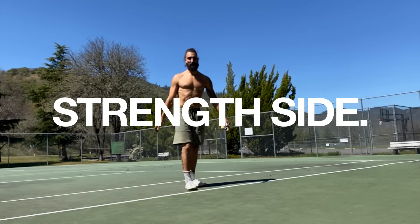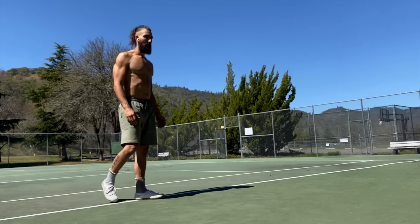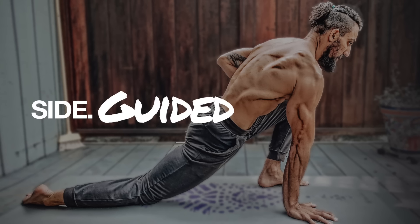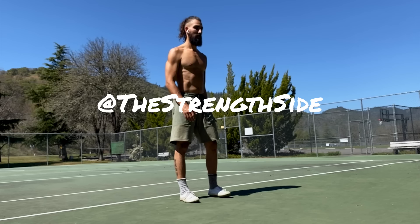Welcome, friends. This is an upper body and core workout with an emphasis on working those muscles that keep posture on point. Before we get started, we're giving away one free month to our follow-along program called Guided — a program made up of follow-alongs like this one with a new workout every day of the week. To enter, go to Instagram at The Strength Side, find the picture on screen, tag a friend, and comment why you love Strength Side follow-along routines.